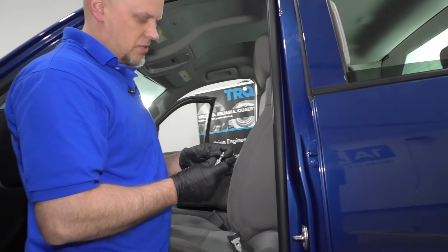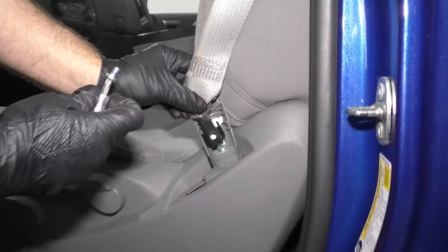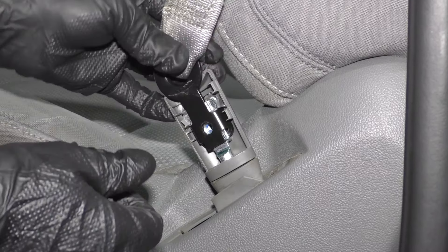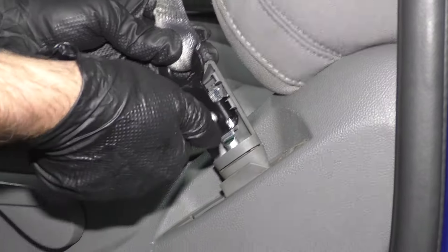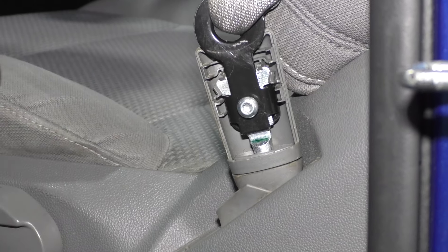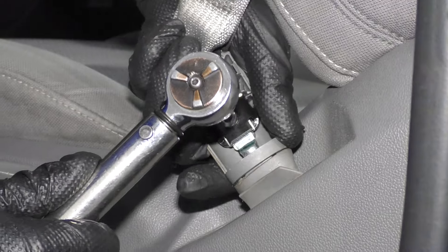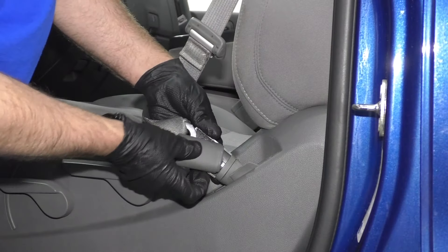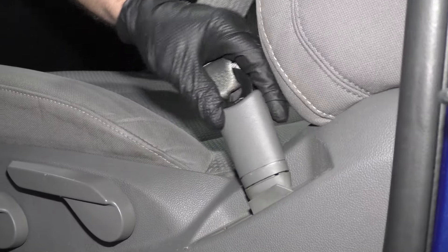Now we want to reinstall this screw right here. You could put a little thread locker on there, then take the seat belt — make sure the seat belt's not twisted. Slide this latch into there, put the screw in using a T30, take a ratchet and snug it up, and torque it to 33 foot pounds. Then take this cover — it's going to slide in down below and lock in place.